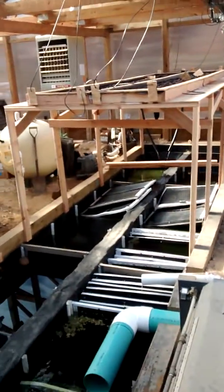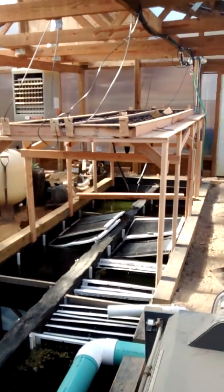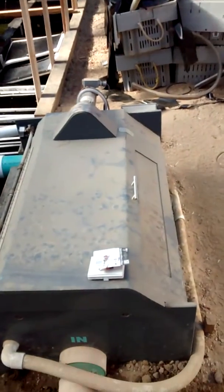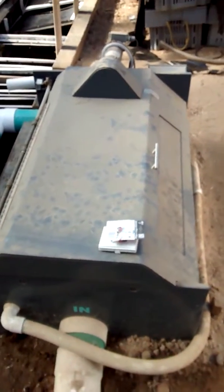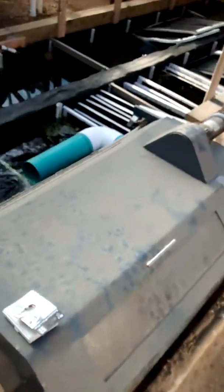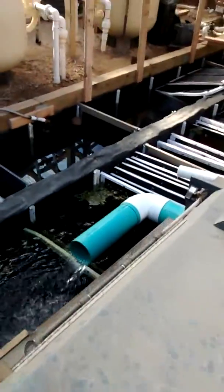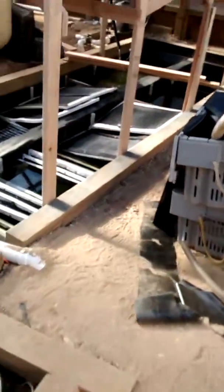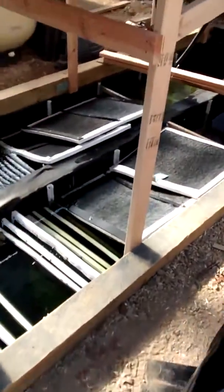This is the biofilter — a hydro-planting bed. This rotary drum filter is bad; I'm going to need a new one down the road when I get a large number of fish in here. For right now, we have the mats here and shredded PVC under these mats.